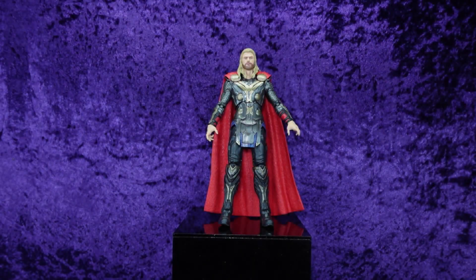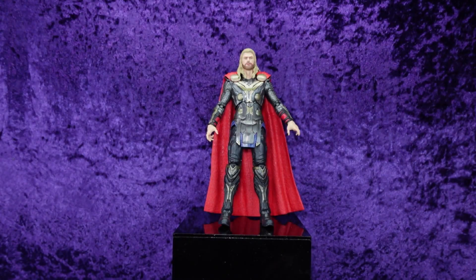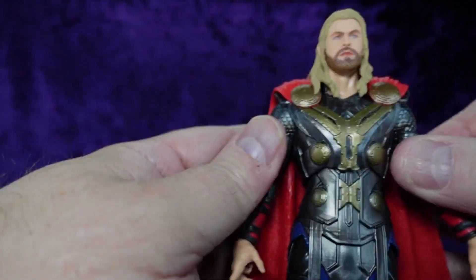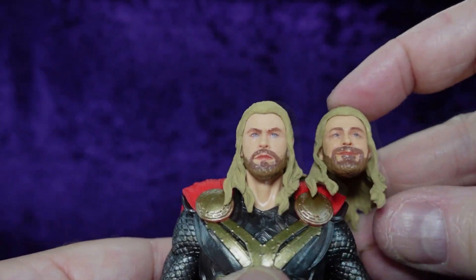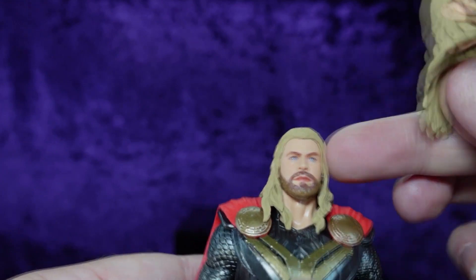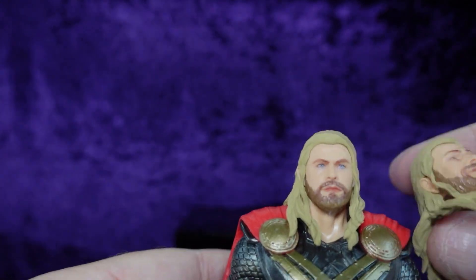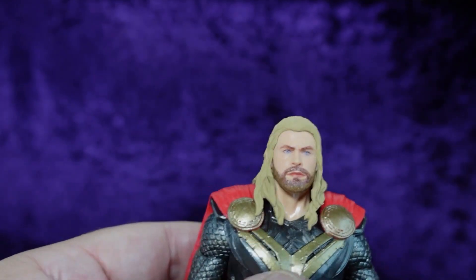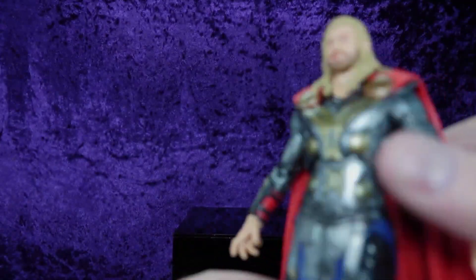Here's Mr. Hemsworth, Thor himself. He stands at seven inches tall — he's a big boy, and Hemsworth is a big boy. The sculpt looks really, really good. The neutral face looks better than the smirky one; the skin tone is slightly more pale on the neutral head while the other is a bit more peachy. I like the serious look — he's not taking any crap from anybody. The blue eyes look better on the neutral head too; it's just a better head all around for this figure.